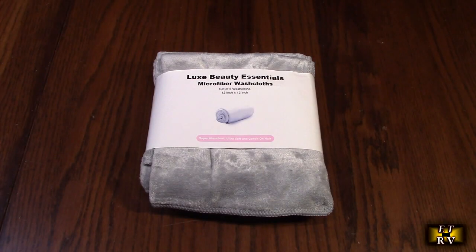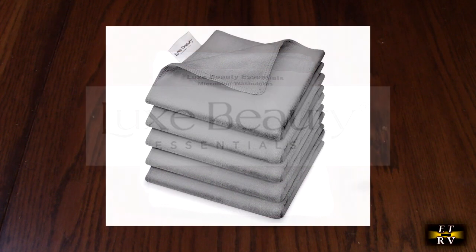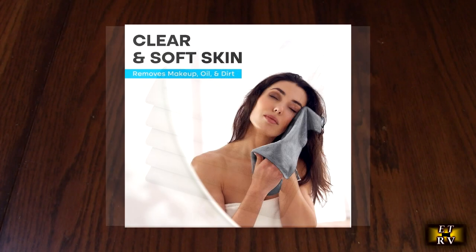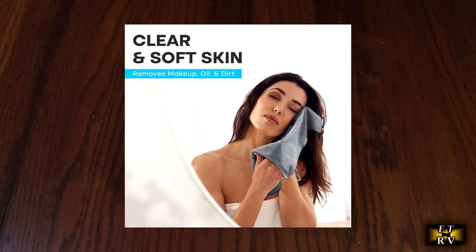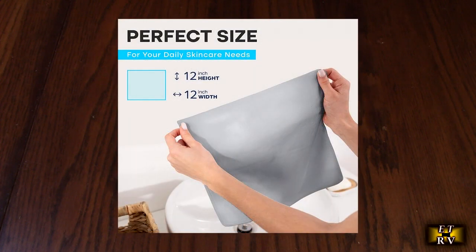Hello again, this is Robert Veach here. This is my video review of the Luxe Beauty Essentials microfiber face cloth — washcloths for body and face, ultra soft for makeup removal and general purpose use. This is a five pack, 12 inches by 12 inches. This is the way it was shipped.